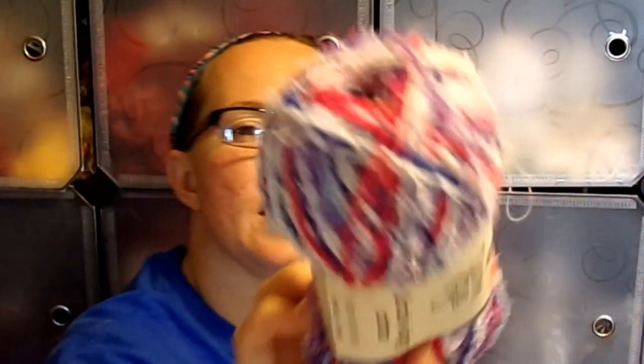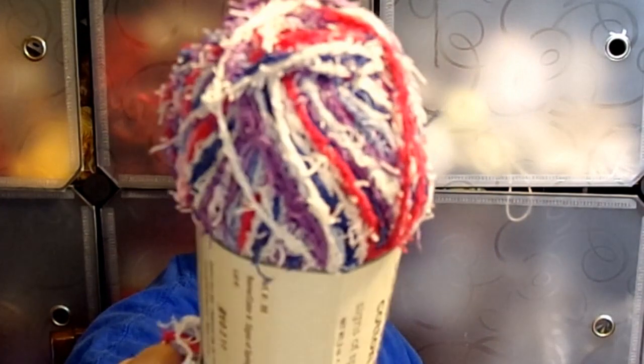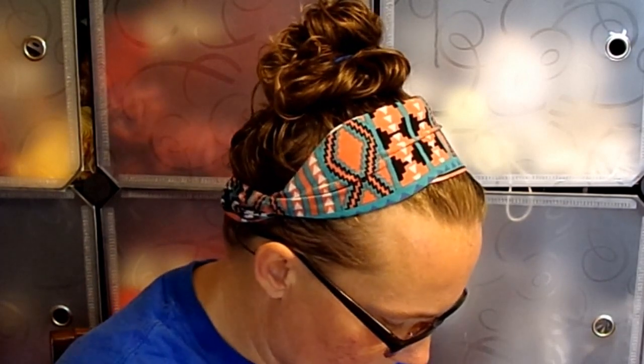Next one is Yarn Bee Scrubology Cotton in Signs of Spring. It's three ounces or 85 grams, 125 yards or 115 meters, 100% cotton, 5.5mm knitting needles or 6.5mm crochet hook. It was $4.49 and I got it for $1.12. Signs of Spring has purples, hot pink, navy blue, a little bit of white, and it gradients into a periwinkle color. That'll be pretty to try — I got two.